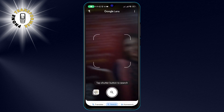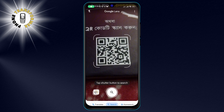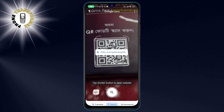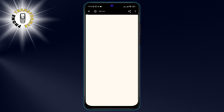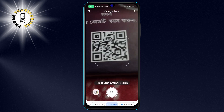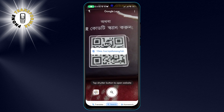Step 3. Now, hold your device over the QR code so that it fits inside the viewfinder on the screen. You don't need to press any button as Google Lens will automatically detect and scan the QR code. You will see a blue dot on the QR code indicating that it is being processed.